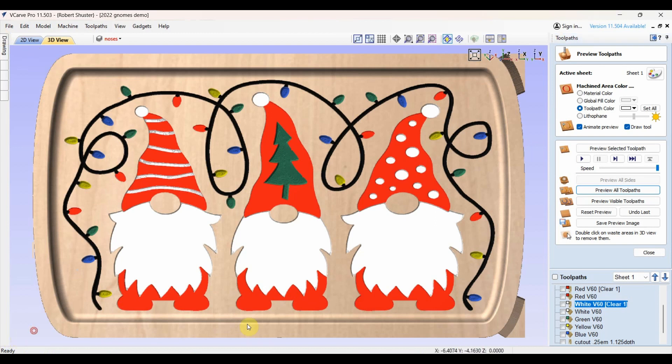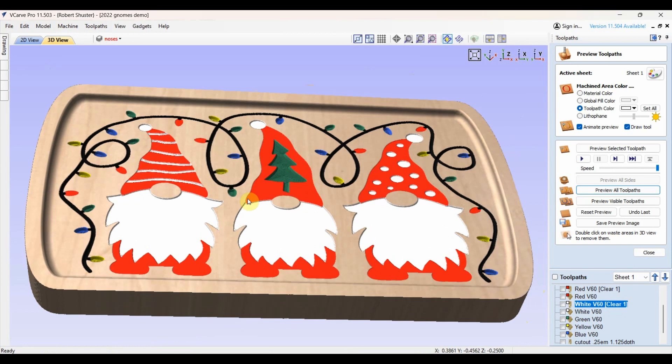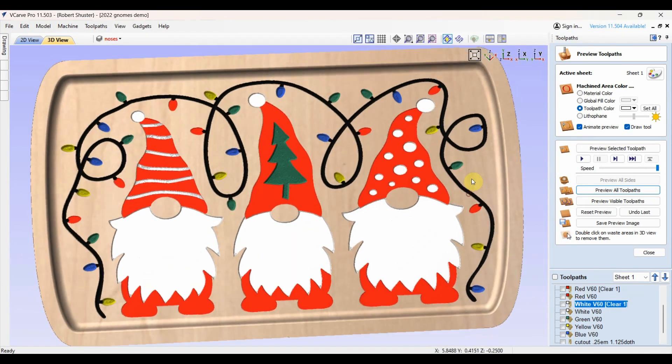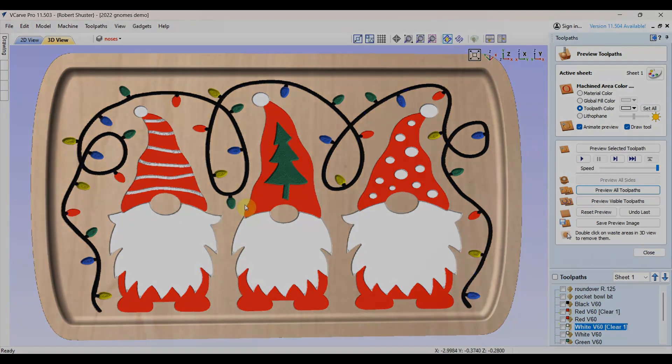Clean it up a little bit and get rid of these pieces. The actual depths are a little different — this is a demo piece because with the true depths it doesn't look right and you lose the colors. But that's the goal I'm looking for. Let's set up the CNC and see how this works out.